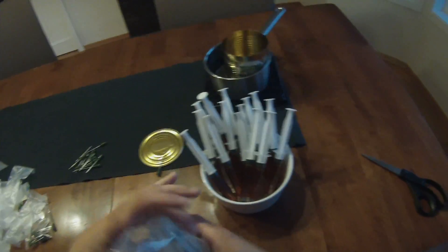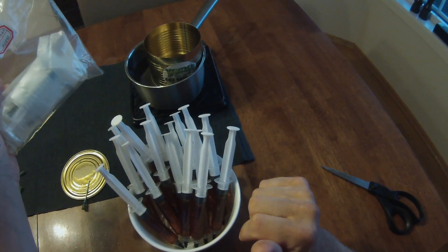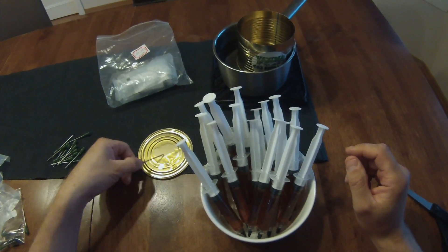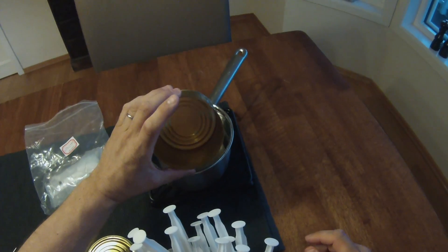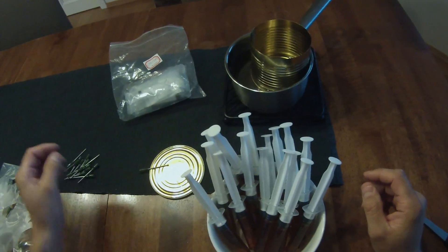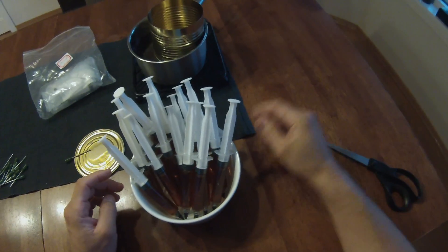I've got four syringes left over. I remember watching another brewer on Colorado and he filled up 16 as well, so I knew I'd be somewhere in that neighborhood. I went ahead and ordered a couple extra, so I had 18 total. There's also just a little bit of residual oil left in the can — really not much, maybe half a milliliter. Those syringes with the needles worked out really, really well. I'll put links for where I bought these things down in the description of this video.